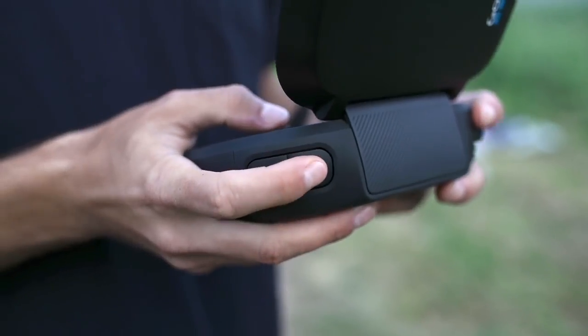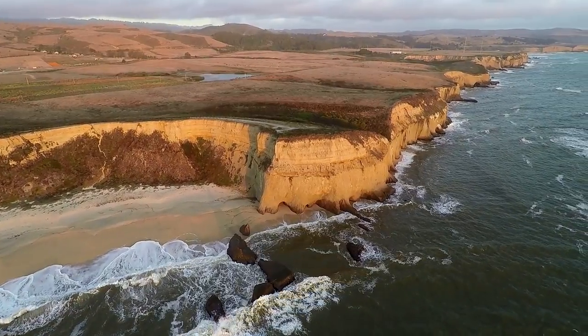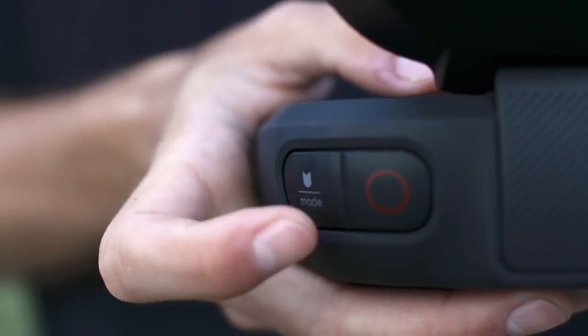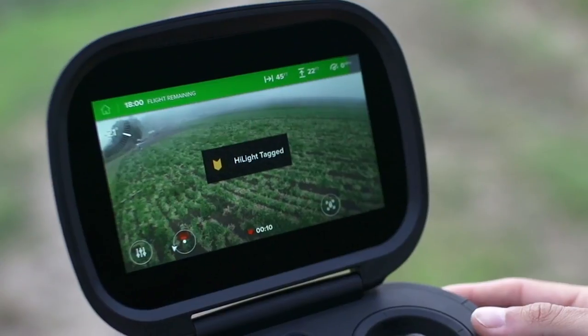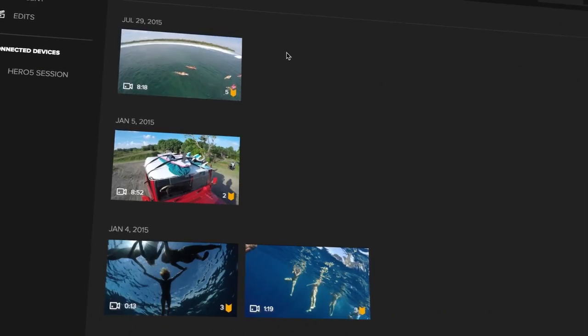To start recording, just press the shutter button. While you're recording, you can press the mode tag button to add a highlight tag to your video. Highlight tags make it easy to find the best moments when you're playing back your footage in the Capture app or in the Quick App for desktop.